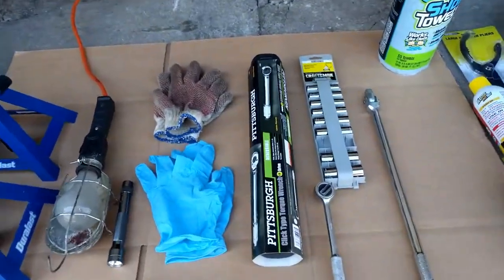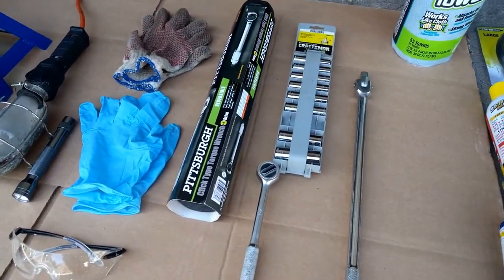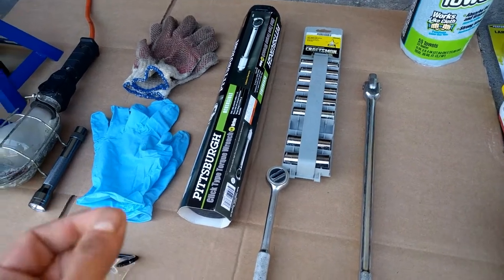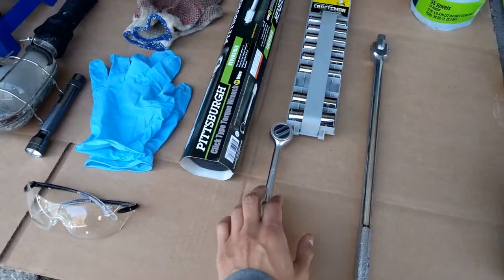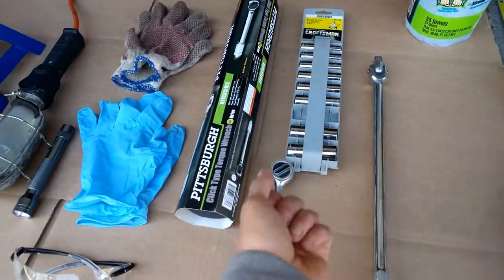Goggles as well. Torque wrench — a torque wrench is very helpful, more so when you're actually putting the drain plug back on. As well as a ratchet, wrench, and sockets, so you can take the drain plug off.